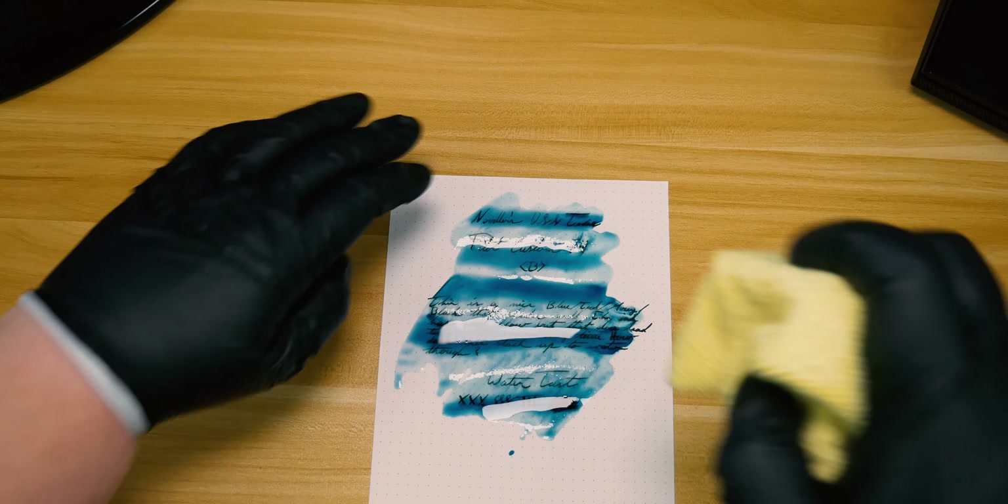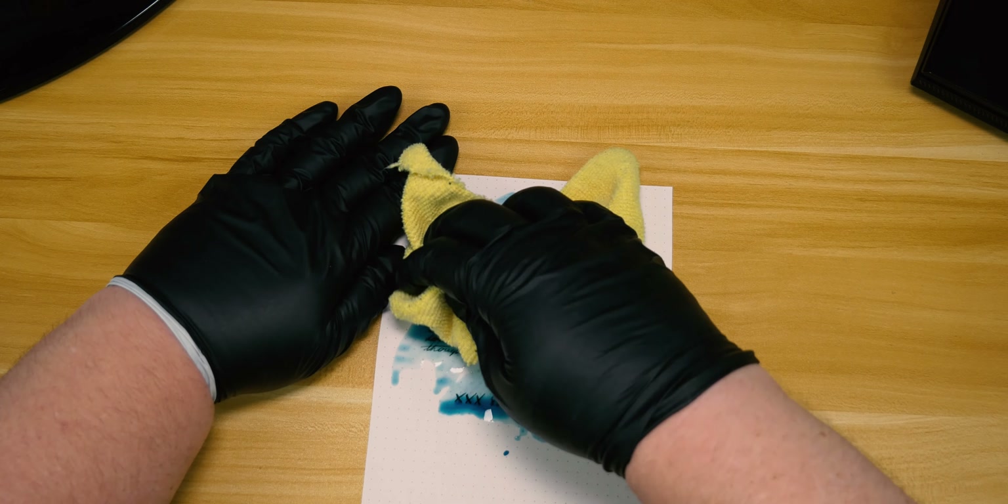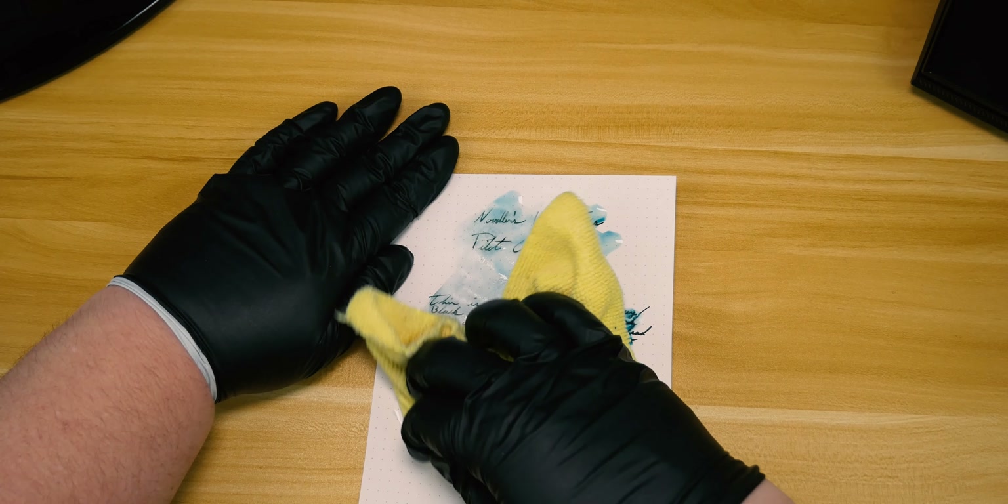Now that it's had a few moments to sit, let's wipe the test page down with a microfiber cloth to get some of the standing water and ink off the page. You can already see a lot of the blue and teal coming right up off the Rhodia onto the cloth, and surprisingly not a lot got on the table. Looking at the paper, this is really good performance from the Noodler's ink — it's extremely legible, and other than losing the color it held up really well. The paper is probably going to fail before the ink itself.